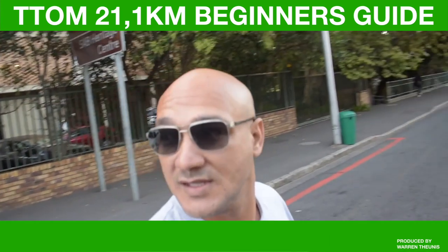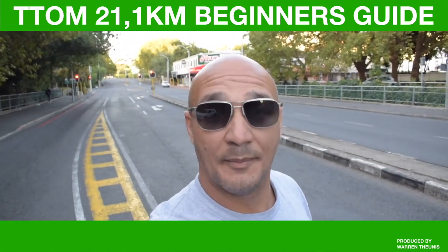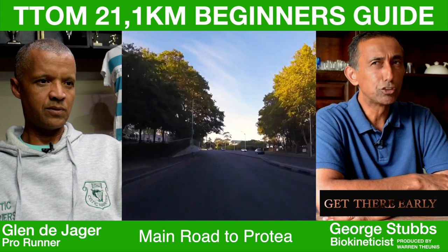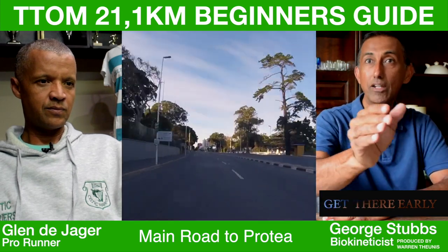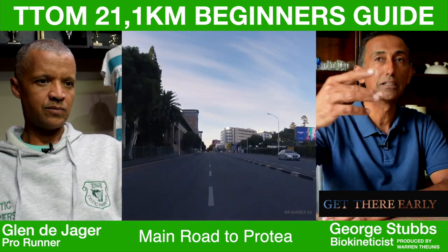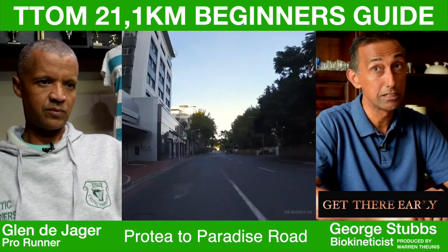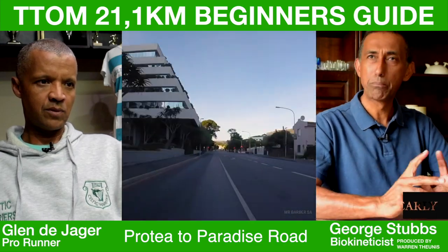This is where it starts — Newlands, Dean Street. Get up early, get up at four o'clock, and make sure you're there on time. Get the anxiety of finding parking out of the way and get to the start as soon as possible, because there's a lot of people and parking is an issue. It's dark and it's cold, so just be prepared.